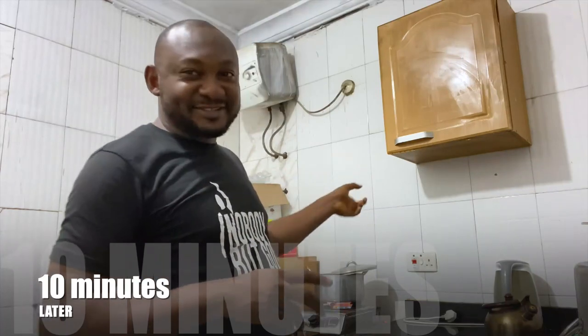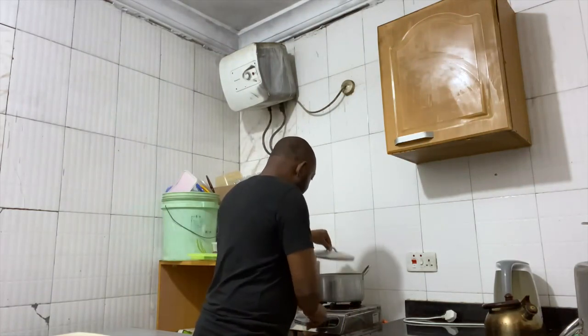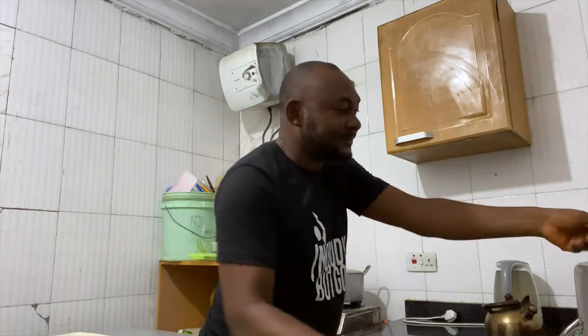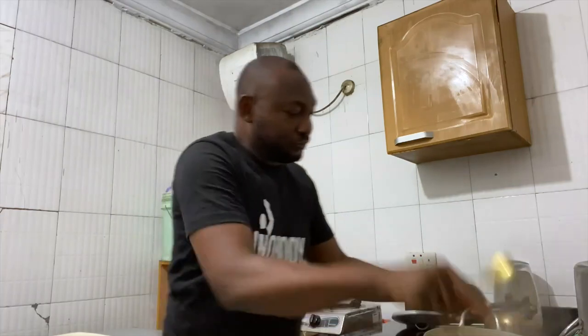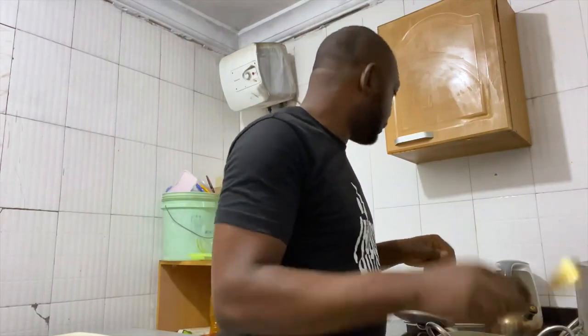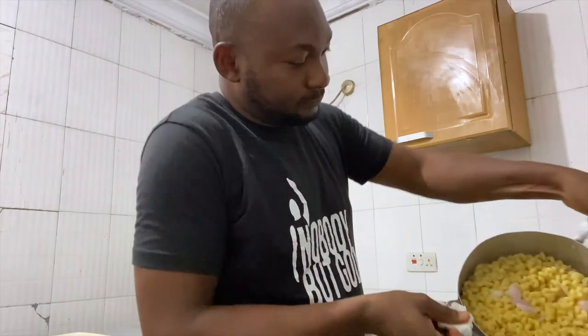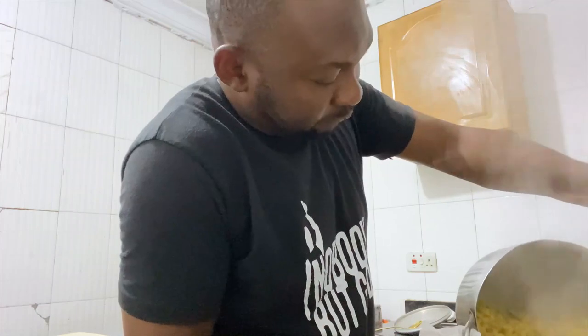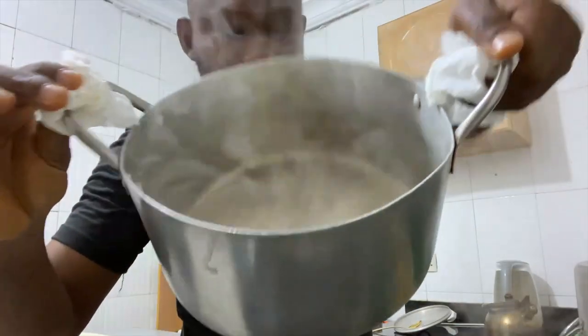It's been 10 minutes, so we're going to check what we have and sieve out the pasta. Let me put on the lights — I have my stuff ready. Interestingly, the water is almost dried up because somehow I measured the quantity well. Almost dried up — that's good.